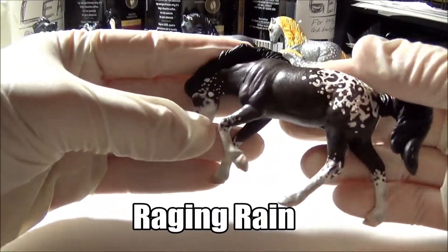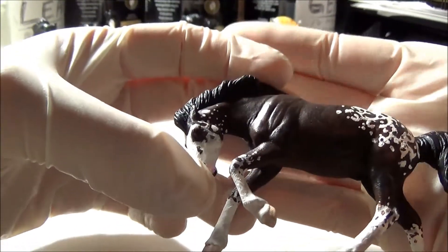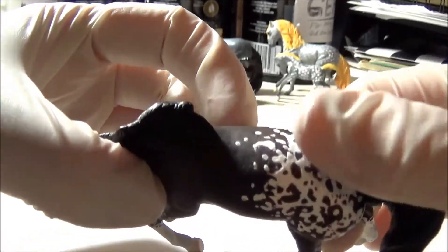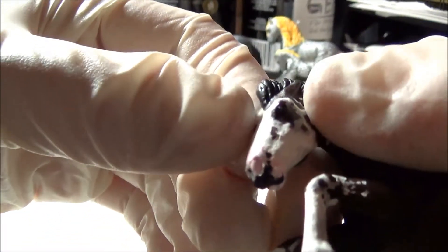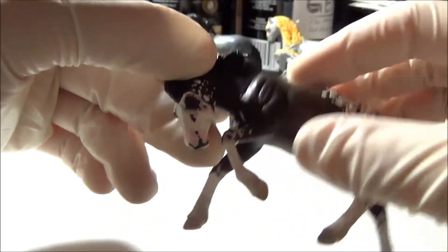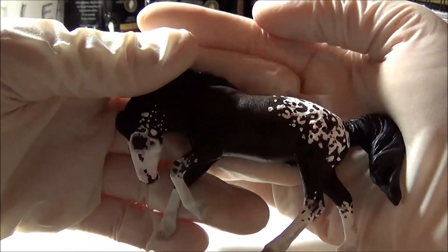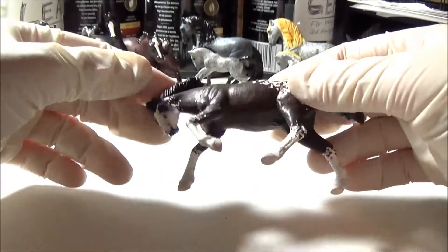This is Raging Rain and he is one of my most recent customs. I think I painted him about two months ago and he took forever because I did the spots first over a solid bay coat and then I decided that I wanted him to be a bay roan so I did the black flicking and then I had to go back over all the spots with white paint and it took so long. I also did some shading on the white around his face so there's a little bit of gray there as well. I was inspired by a really cool photo of a horse's face that I saw online and I wanted to make a horse that had those same markings with the dark around the eyes. It took a really long time to mix all the colors but I'm really happy with how he turned out. This is the Breyer Mustang mold and I think it's just so action-packed and cool so I really like Raging Rain.